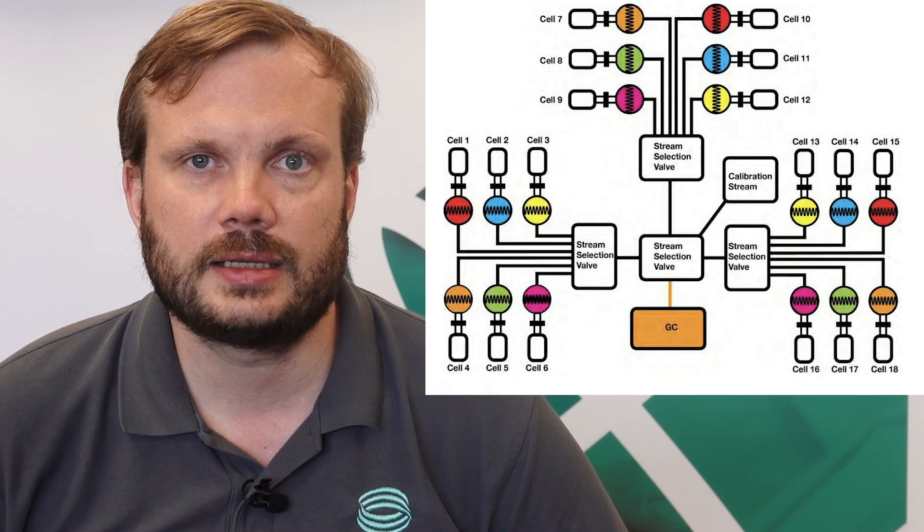As standard, the system comes with six permeation cells and manual challenge chemical introduction. This can be upgraded to automatic challenge chemical introduction and up to 18 analysis cells.